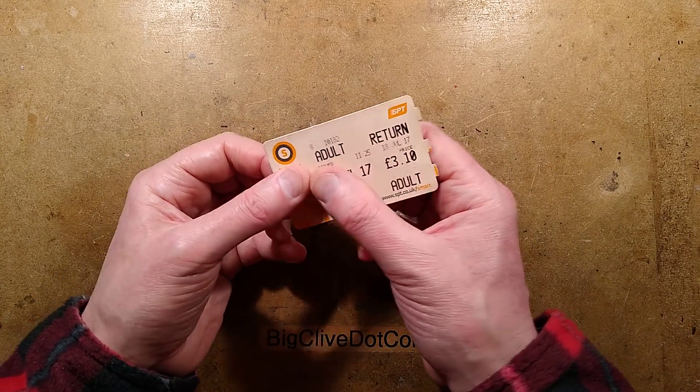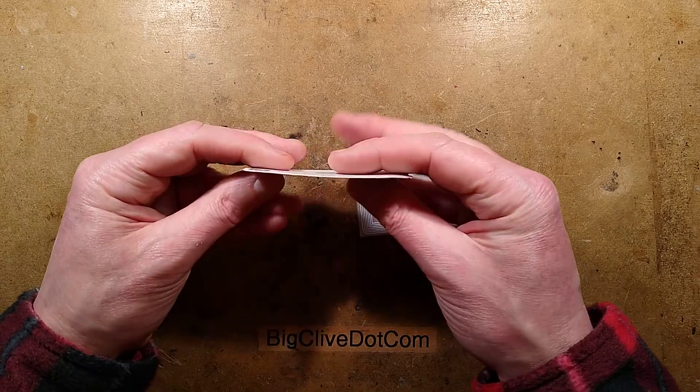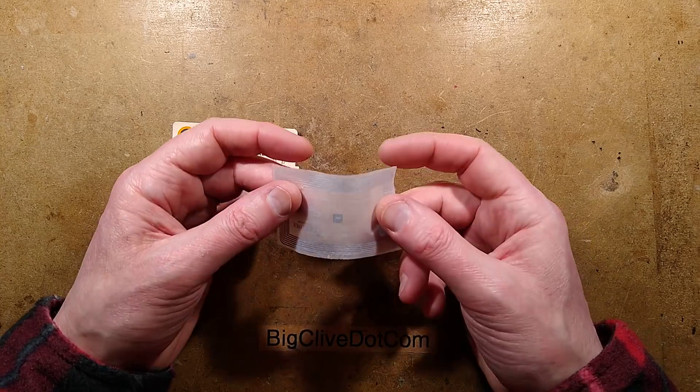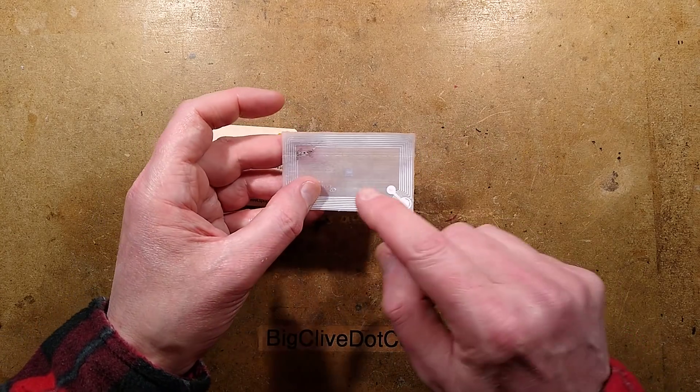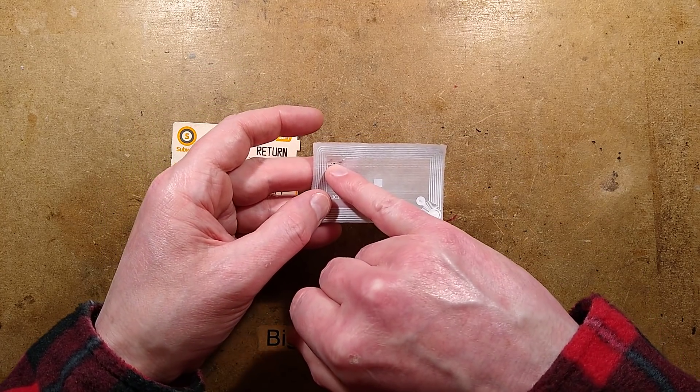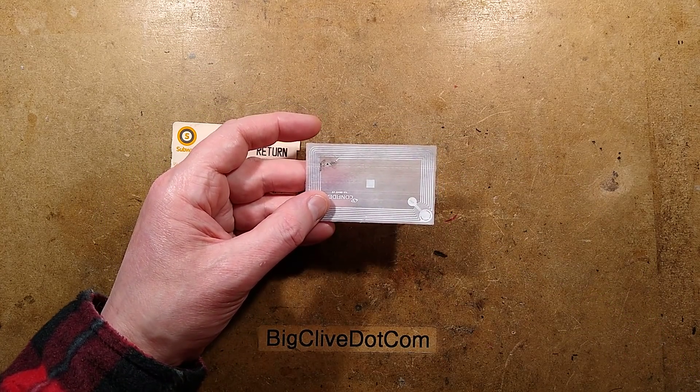I put it in a saucer of water and gradually rubbed all the layers of cardboard off both sides. Inside the cardboard is this flexible plastic sheet with the antenna on it, and a tiny, tiny little chip. Let me give you a closer look at that.